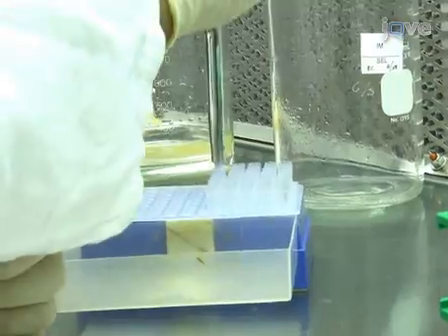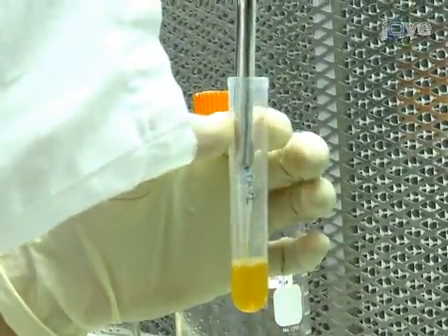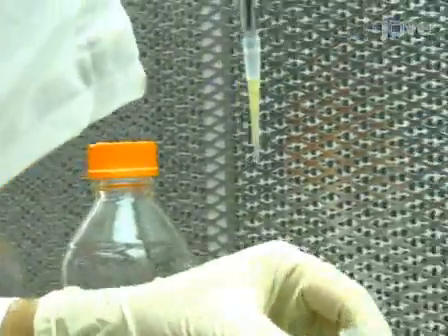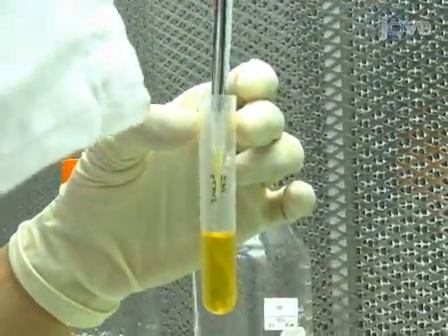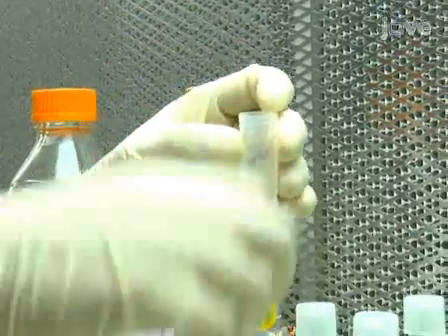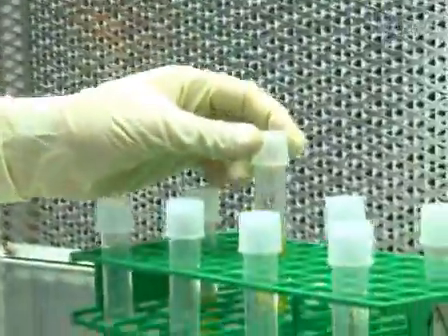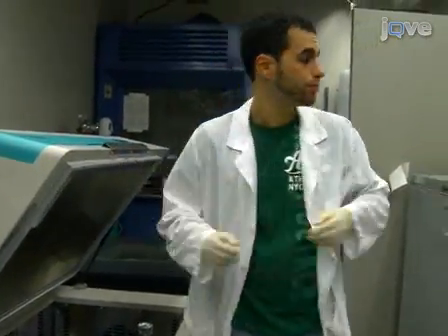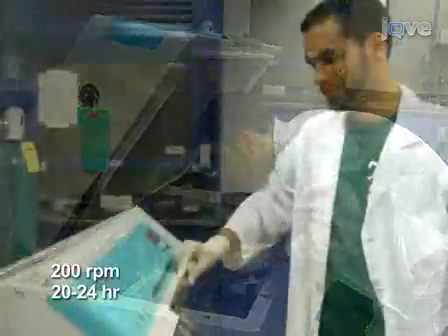On the following day, inoculate a 1 to 25 dilution of each primary culture into 5 milliliters of a secondary liquid induction media culture with kanamycin, rifampicin, and 200 micromolar acetylsyringone. The induction media mimics the environment that Agrobacterium encounters in the host apoplast, and the acetylsyringone induces the bacterial vir genes, which are required for T-DNA transfer into the plant.